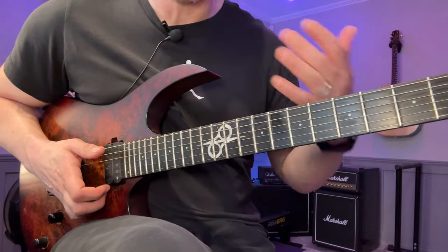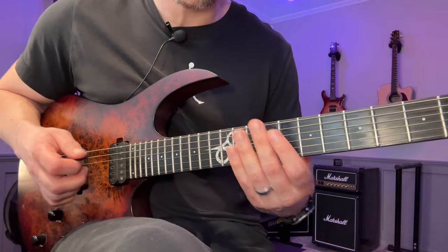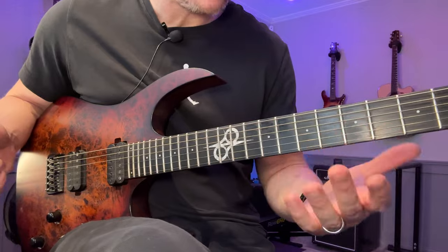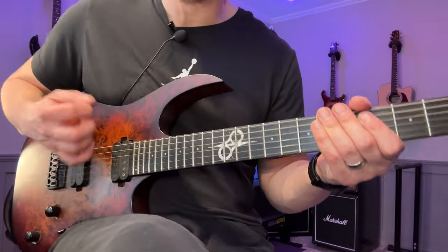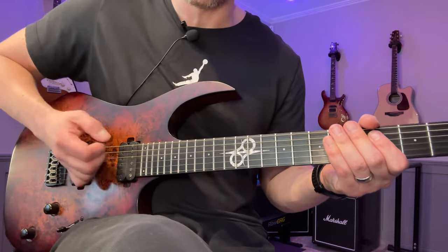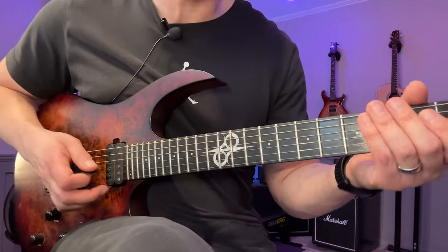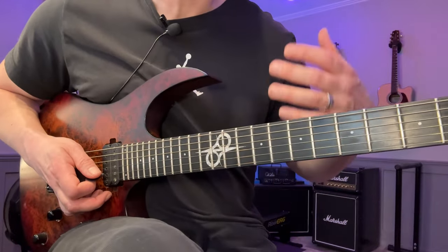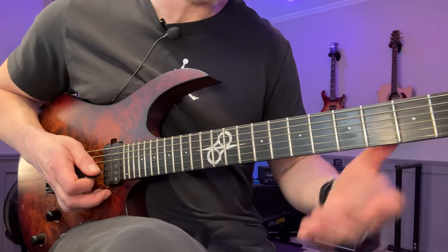A good idea to warm up both your ears and your right hand is to start on the low E string. Pick any note fairly low down — you can even start with an open string — and try to just listen for the effect you get depending on where you are over the strings. But if you find a sound you like, stick to that, because that's the point: to find what you like the sound of, and then try to stick to that so your overall sound will improve.